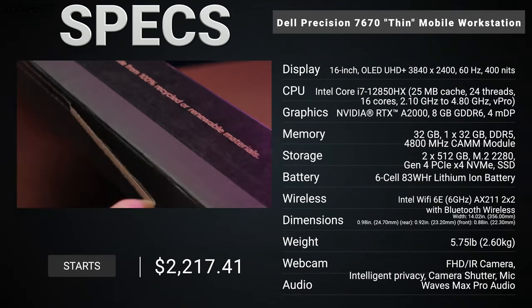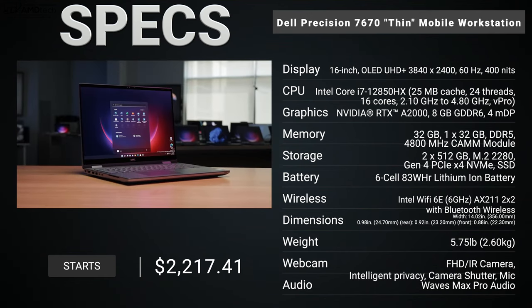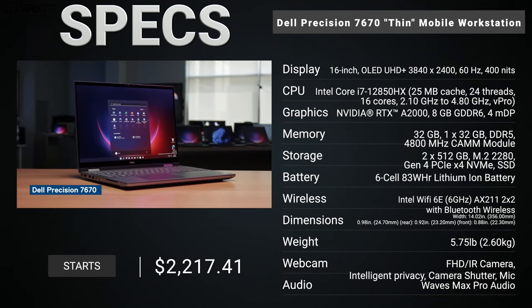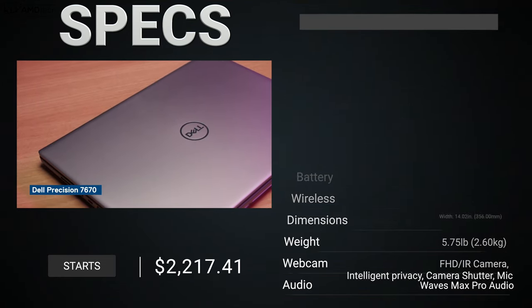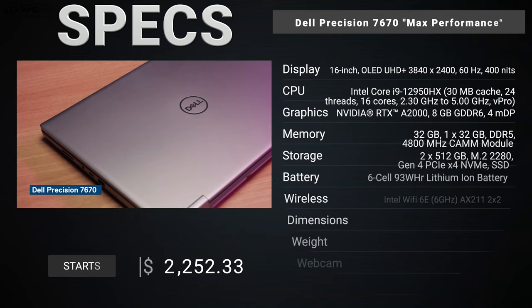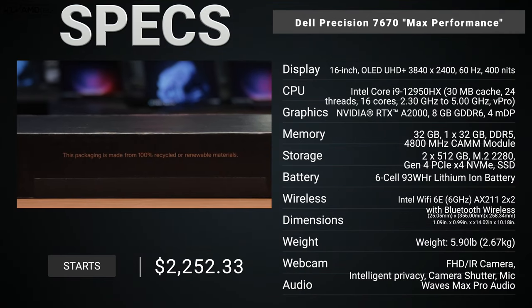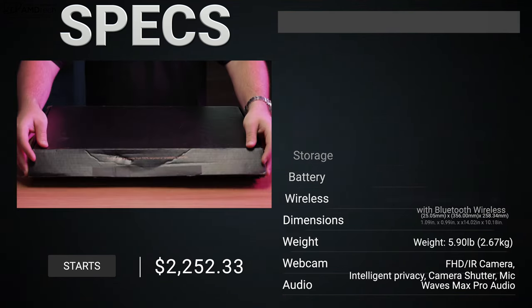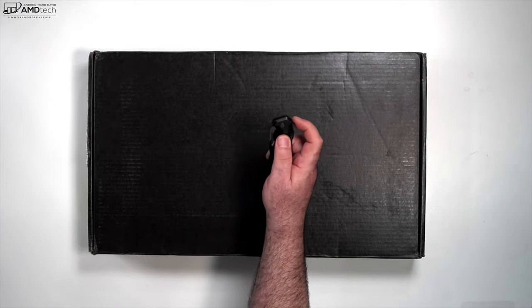Before we get to the unboxing, in the interest of transparency and full disclosure: I'm not being paid by Dell, I'm not being sponsored by Dell. All the opinions you're about to hear are my own — Dell is not getting copy approval, meaning they're seeing this video for the first time just like you. This unit is on loan from Dell and once this review is done I'll be sending it back.